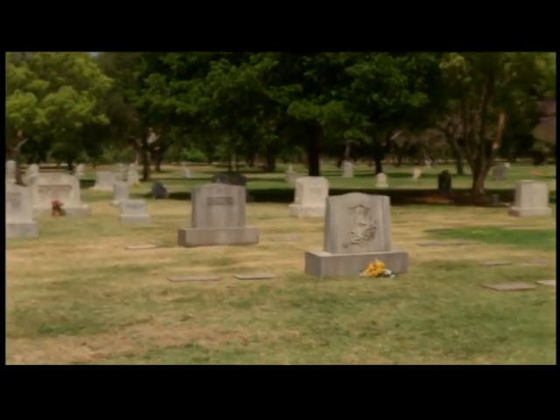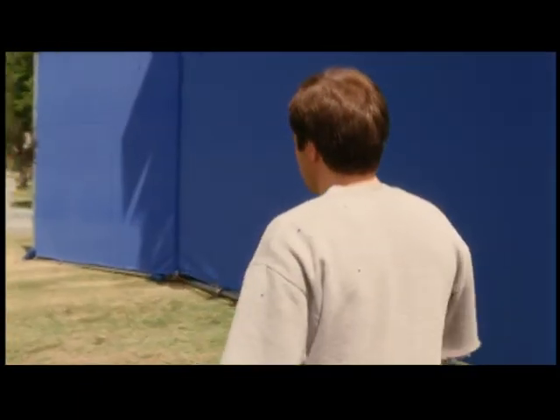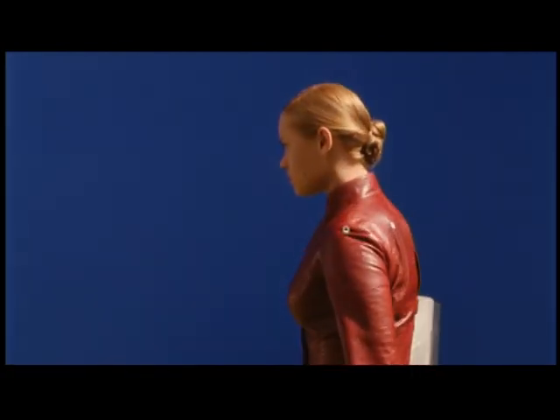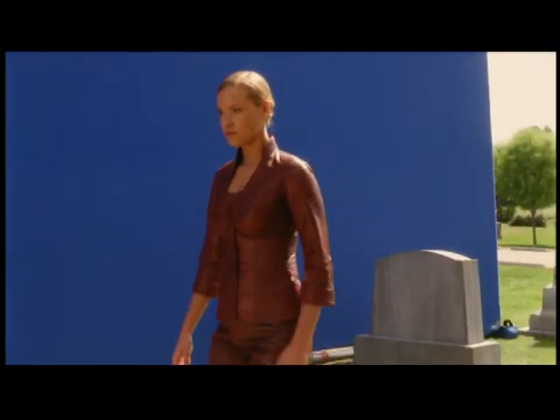At the time when we shot this, we didn't really know how they were going to transform into each other. But you want to have all the control. What you want to do is separate every little element that goes into a shot. You want the background by itself with the camera doing one move. You want him by himself and be able to extract him — that's why there's a blue screen. If there's a problem, you want to be able to move him in and out. The visual effects is about having all the control, and the only way to do that is to separate every little element.